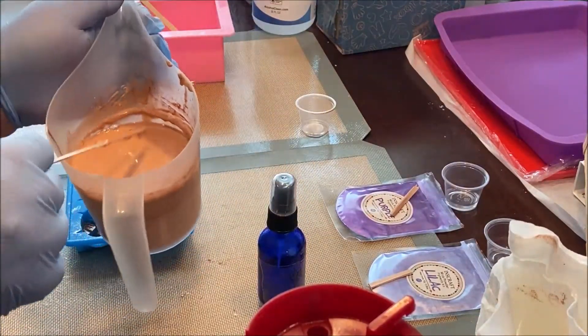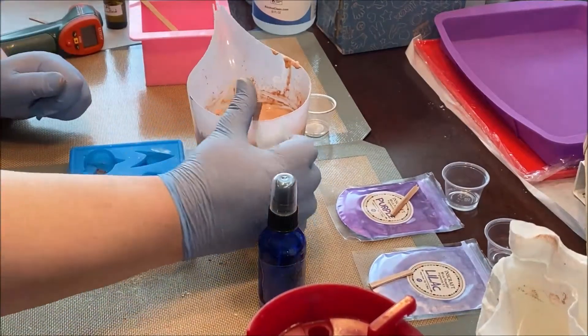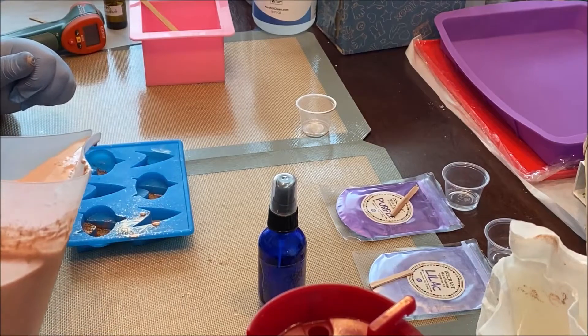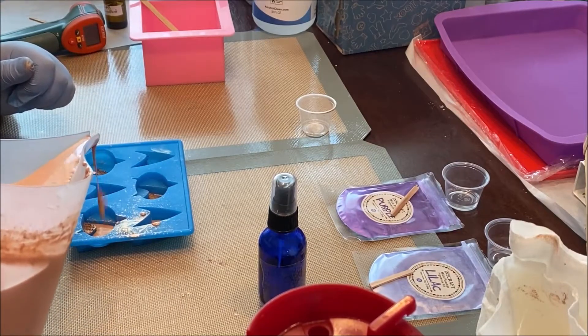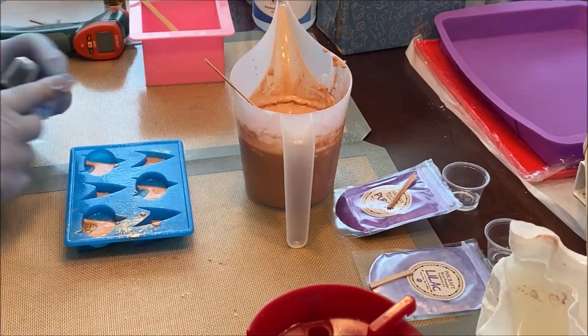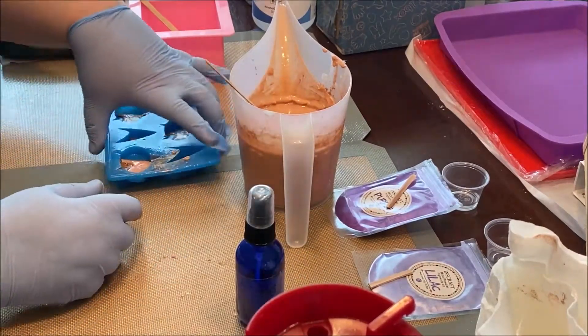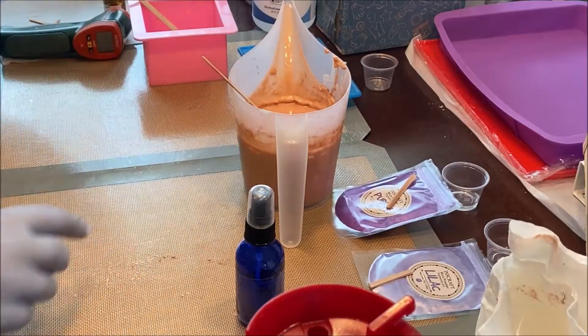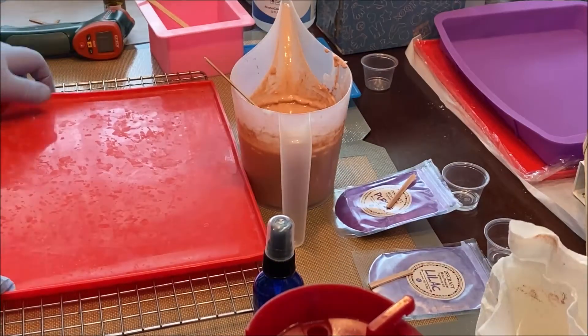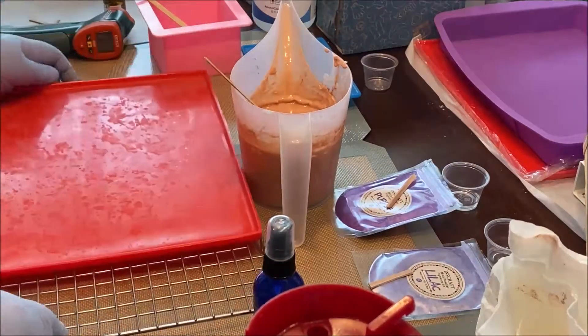Already forming a skin. Going to try to carefully pour the mixture into the bottom parts of the molds anyway. Spritz with alcohol to remove air bubbles. I hate moving molds once they're poured and not set, but room is needed for the next part. Using the jelly roll mat, I put it on the rack so it's easier to move around.